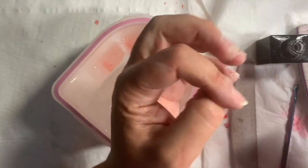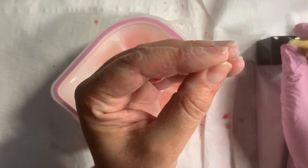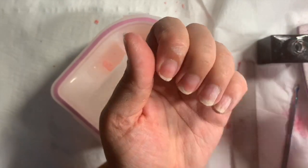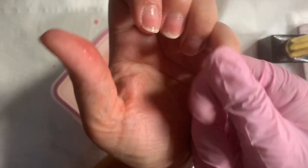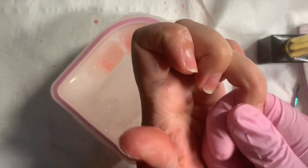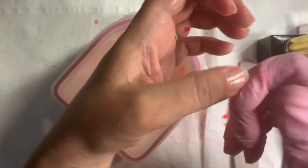Once you're happy with the soak off and you're aware that you've got it all off, use Glitter Bells Cuticle Oil — I'm using Pineapple here — and just drench the nails in that cuticle oil. Acetone is very dehydrating, so we need to put that hydration back into the nail, because a healthy nail is better for nail extensions. If you're going to put nail extensions on straight after, skip this stage and just go straight in with your prep.